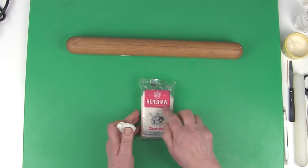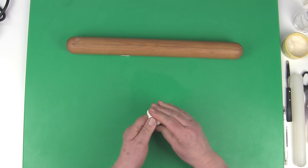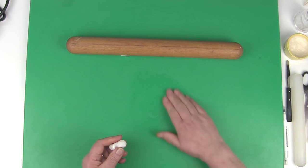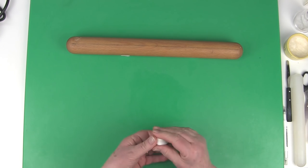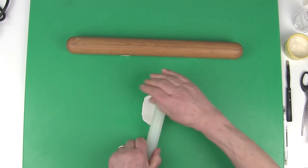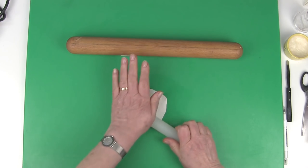Use flour paste and rub a little vegetable shortening onto your non-stick board. Roll out the paste — it's important not to lift it up and down, and make sure there are no ridges.